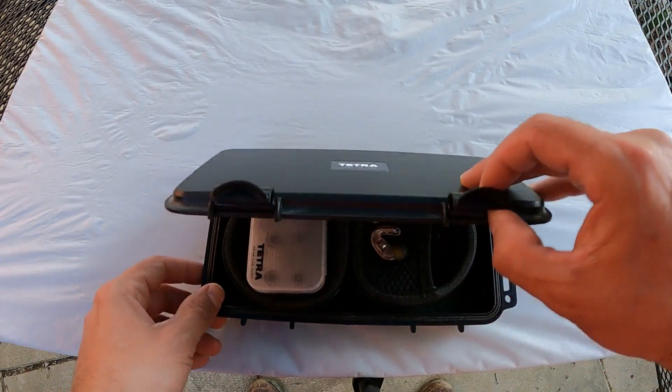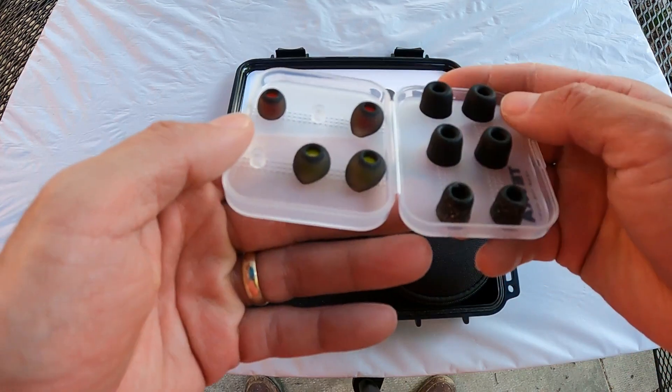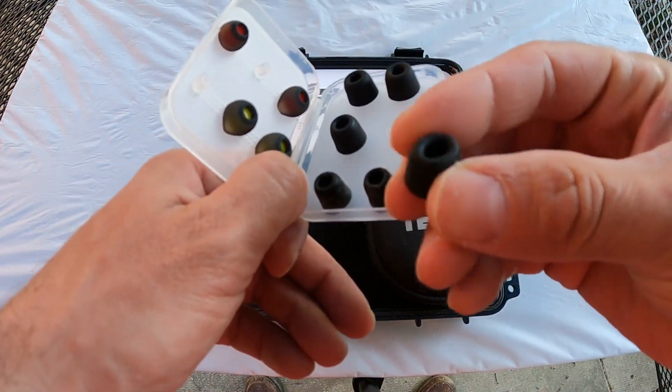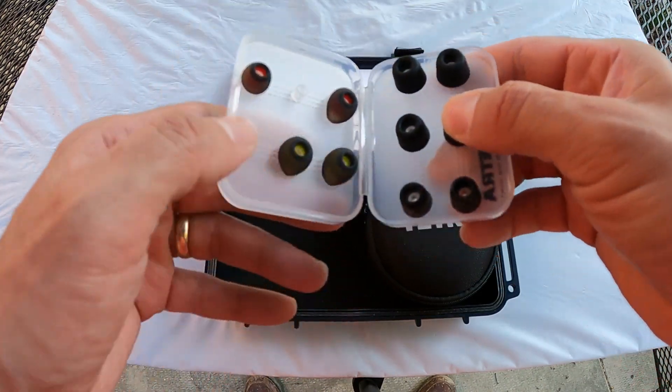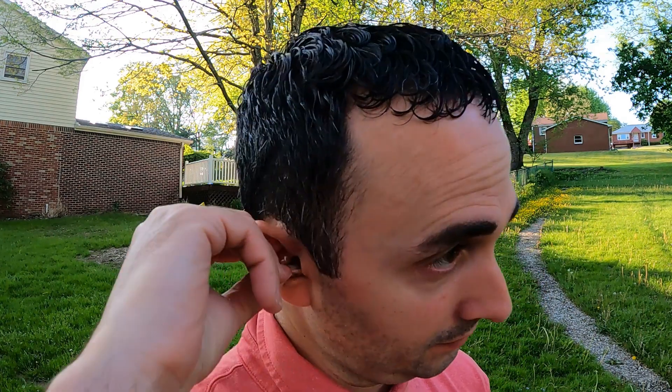When you first get these, you open the box and you've got your pair of Tetras, a travel case, extra batteries, instructions, and different tips. There are silicone tips and foam tips — I prefer the silicone tips because I can slip them into my ear in literally five seconds without compressing them. And one of my favorite things about the Tetras is they do not fall out of your ears. Other products always got pulled out by a hat or beanie, but the Tetras stick right in.